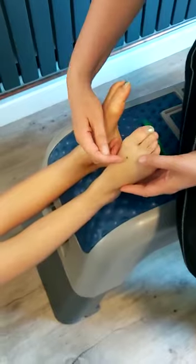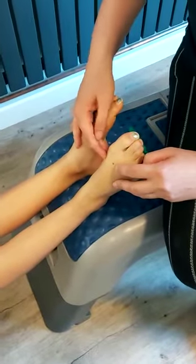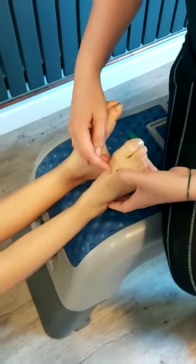The point is called Liver 3 and it's on the top of the foot. I've marked it here in green. It's between the first toe and the second toe, between those two — they're called the metatarsal bones.